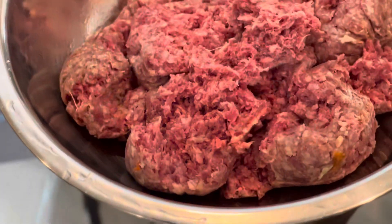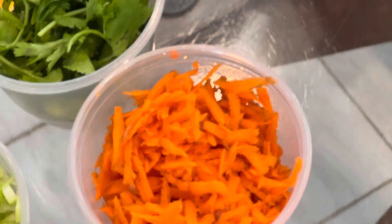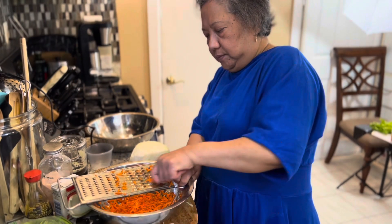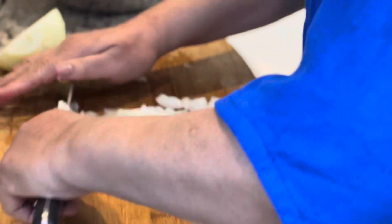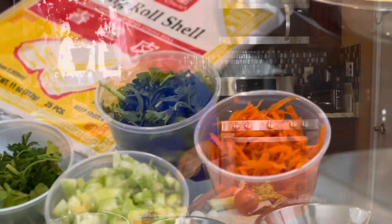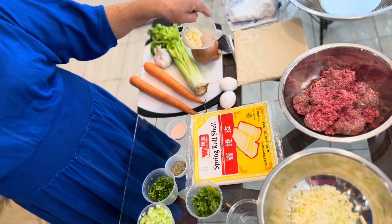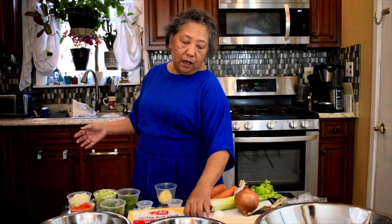I have two pounds of ground beef, one and a half pounds of cabbage, one cup of carrots — chopped or grated — one cup of chopped onions, one cup of chopped celery, a half cup of parsley, a half cup of cilantro, two tablespoons of salt, one tablespoon of pepper, two tablespoons of garlic, and egg roll wraps.